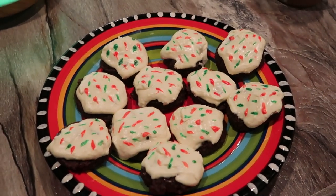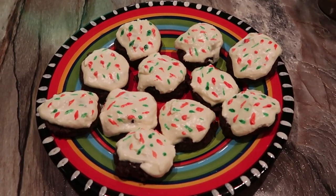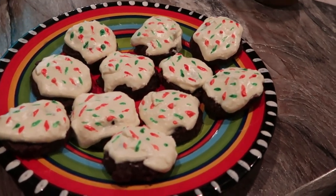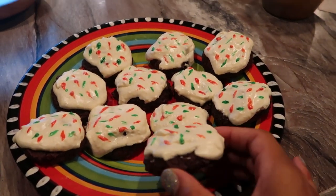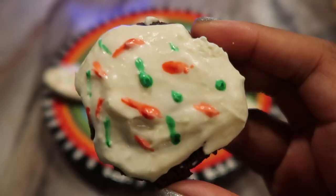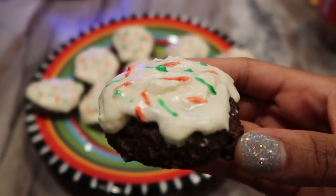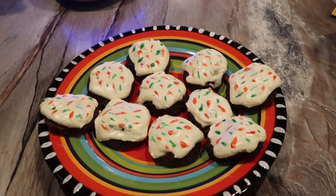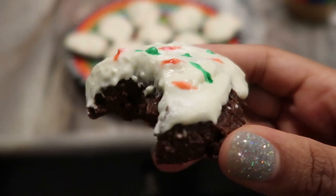Let me know down in the comments what your favorite dessert is during this time of year. I know this is the worst time of year trying to stay healthy when there are all these holiday treats surrounding you, so I hope these two recipes can be a hit at your next holiday event. What are your favorite treats to eat during this time of year? Because there's probably a keto alternative you can make — and look at that, so yummy!